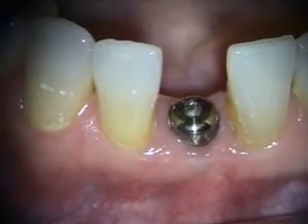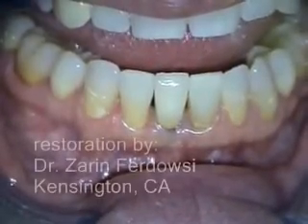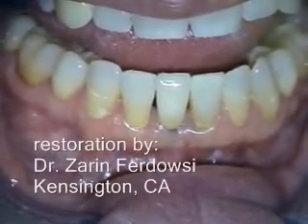So next we'll see the final tooth — the follow-up of the implant in the number 25 site. We'll take a look at the x-ray next.